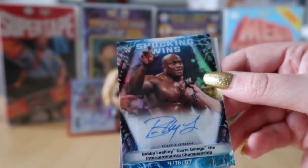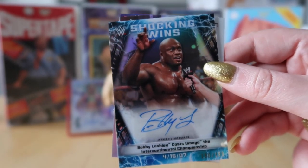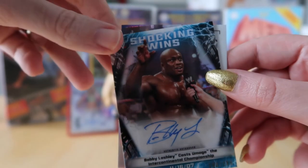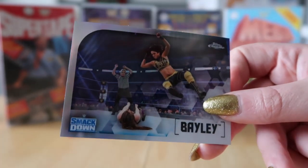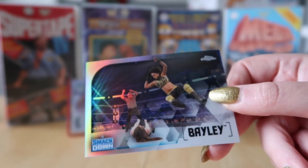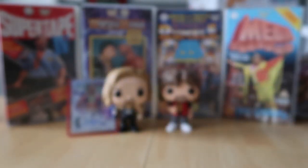Not compared to some of the autographs we got in our previous NXT box — check out that video for some good ones. I'd have been happy if I had the Alexa Bliss, but it's not bad. The last card in my pack is Bayley refractor. I accidentally knocked Mick Foley over hitting him with the Bobby Lashley card!